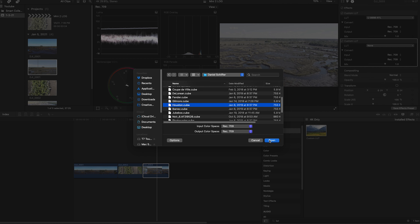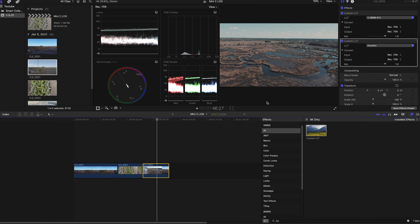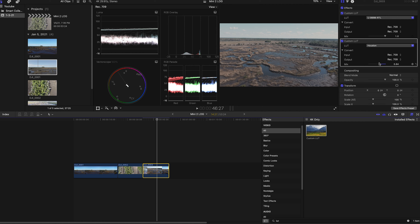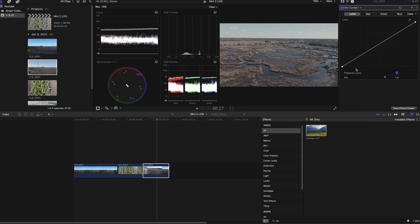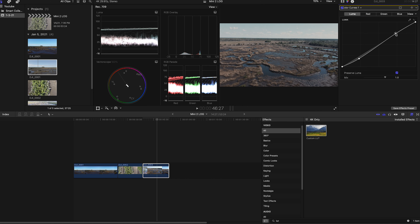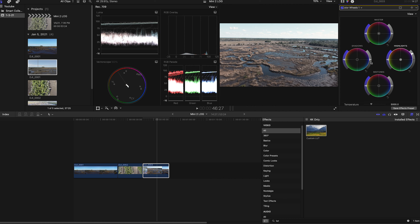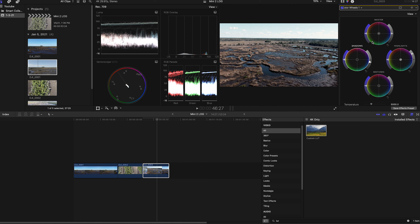Let's go to this last clip. Same thing — we load the custom LUT loader, and now we have this really flat profile. I'm going to choose something entirely different for argument's sake. Daniel Schiffer's 'Houston' LUT is my favorite from him — I'll load that up. It's more of a creative, filmic look. I'll dial the intensity back a bit and then manually color grade this further.